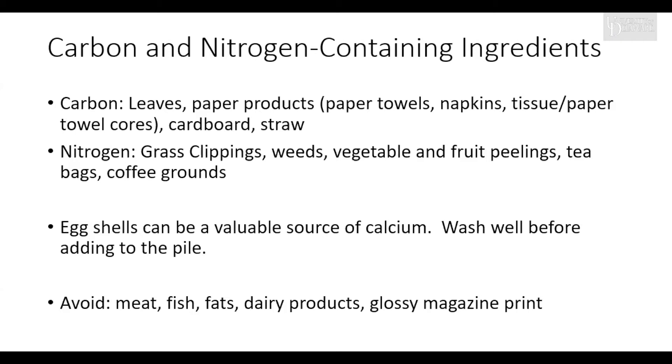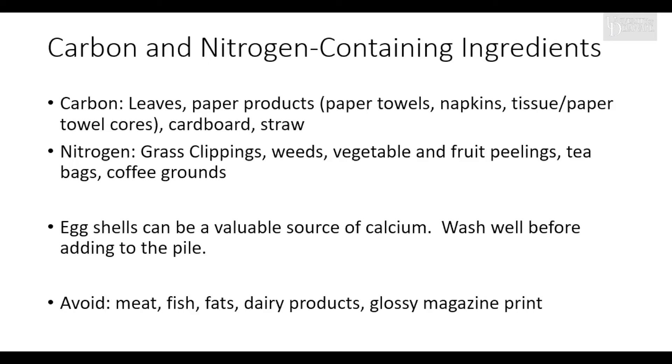Eggshells can be used as a valuable source of calcium — I like to wash them out to remove the albumin. Make sure to avoid meat, fish, fats, and dairy products, mainly because you don't want to attract critters to the pile. Also avoid glossy magazine print because that uses pigment which is oftentimes heavy metal-based.